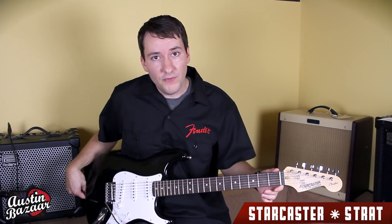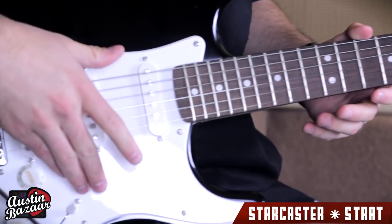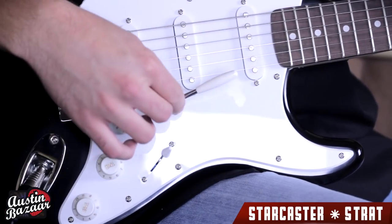Some of the notable features of this model are the rosewood fingerboard, maple neck, basswood body, three single coil pickups, and a five-way selector switch. It also includes two tone knobs and a tremolo bar.